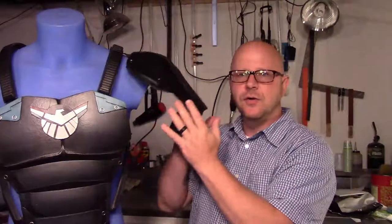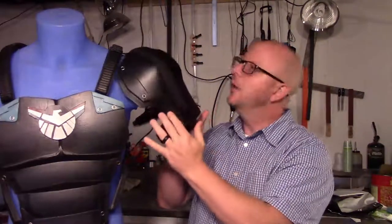Hello again and welcome down to the shop. I am Buddy Cosplay and today we're going to continue the Agents of Shield Patriot build. This video is going to concentrate on the shoulder pads. I'm going to show you how I made them.